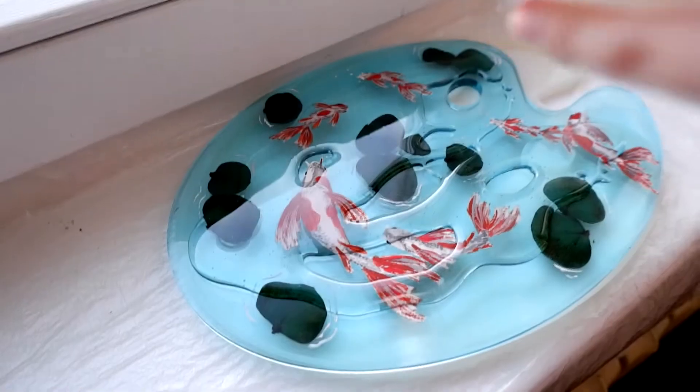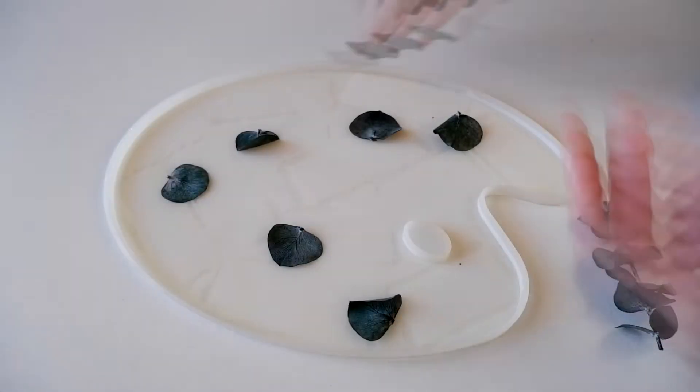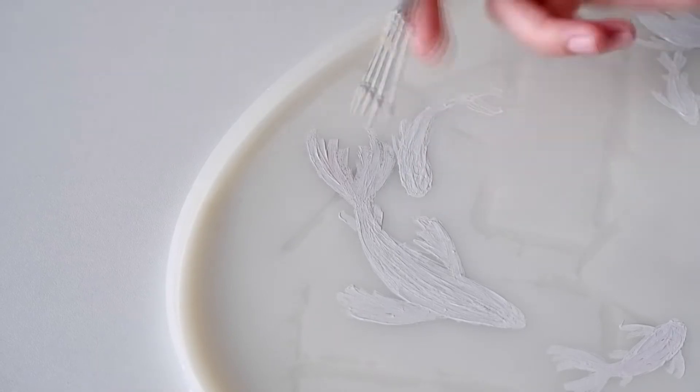My mold for epoxy was ruined with hot glue, but this can be fixed by pouring another layer. Firstly, I'm painting the fish and chose what flowers to add. On the other side the fish will be white from the paint, and when the first side dries, I will fix it.